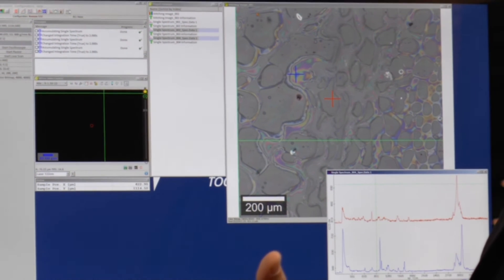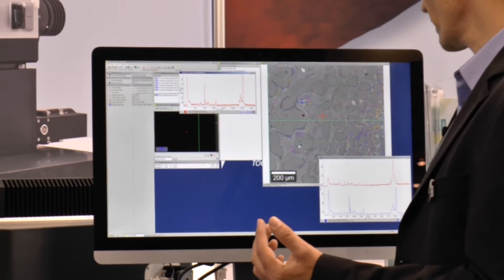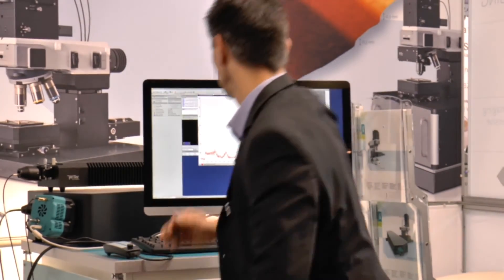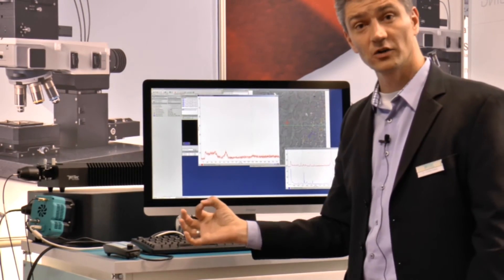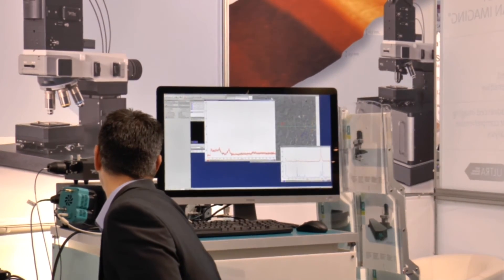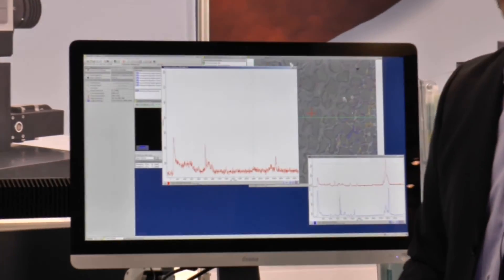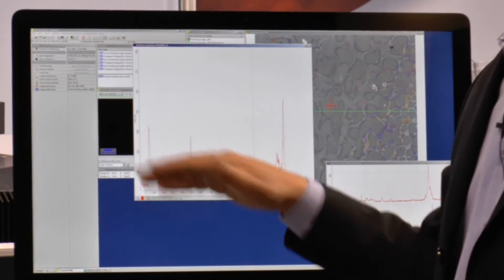The confocality is extremely high. This is the live spectrum now with half a second integration time. If I change the focus only a tiny little bit, we are instantly inside the glass — that shows the high confocality of this entry-level system. You don't see any polymer anymore, just glass. Moving a little bit upwards again, we have the polymer spectrum again. At a position with both, moving a little further, we see very nicely polymer and no glass at all.